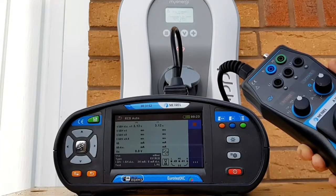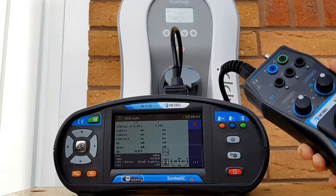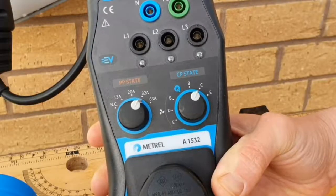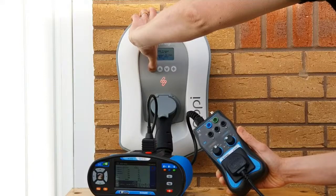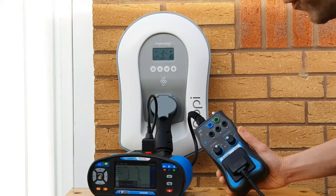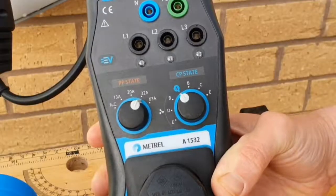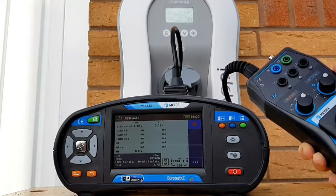It's now checked what happens on the other part of the cycle when DC is being injected into the system, and you can see it's tripped in 3.12 seconds. We keep repeating the procedure: turn the CP state knob back to A, hold down the menu button on the Zappi for three seconds. The Zappi will reset - it will play a jingle that may remind you of video games from the 80s - and then once the Zappi 2 has reset we go back into state C.